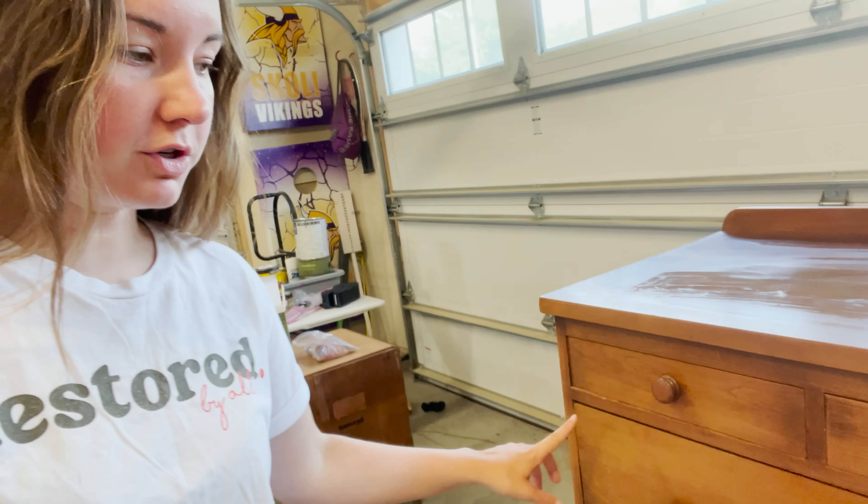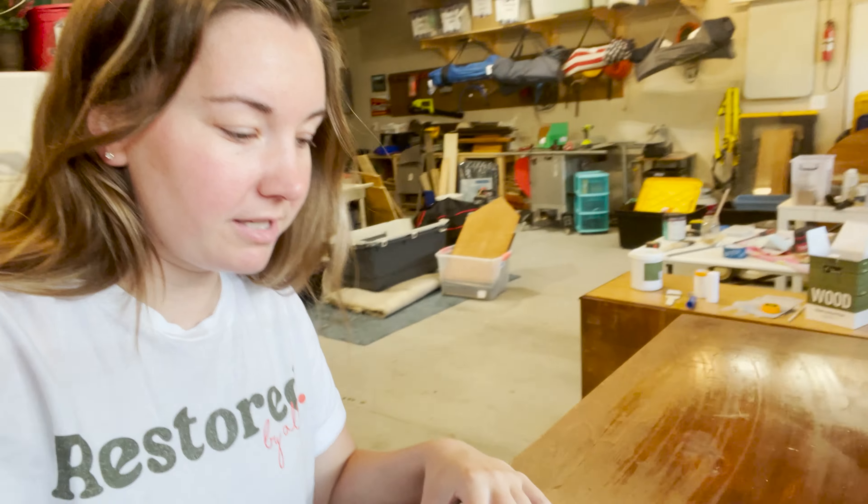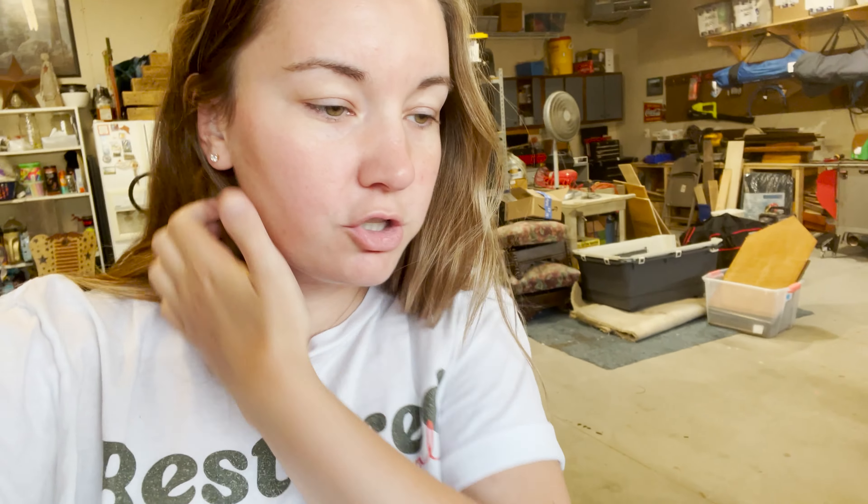Okay, so we just got done cleaning it and now I'm gonna wait for it to dry completely before we're gonna sand the top and these top three drawers, and the rest will be scuff sanded so that we can paint the rest of it. This top has a few divots and it looks like there have been some repairs done in the past, so this might be painted depending on how bad it looks after it's sanded.